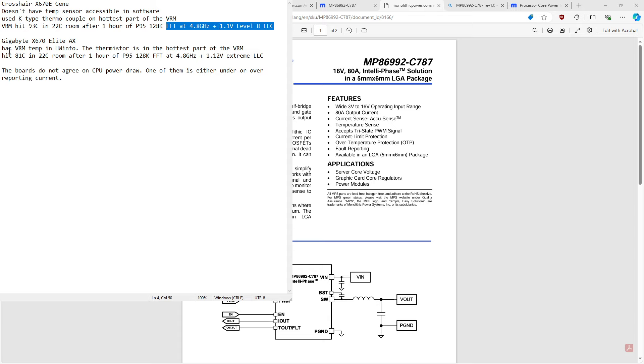The X670 Elite has VRM temperature readouts, and I actually checked where the thermistor is located. With the Elite, the temperature sensor is midway through the actual V-core VRM itself — it's not off to the edge of the power delivery.